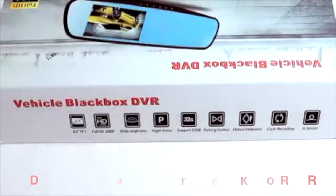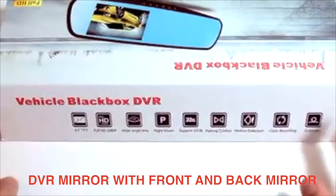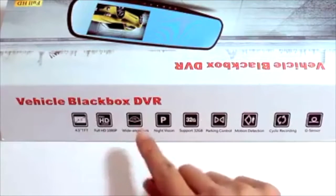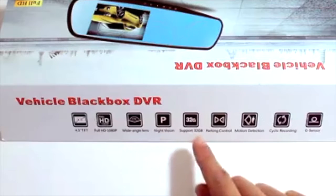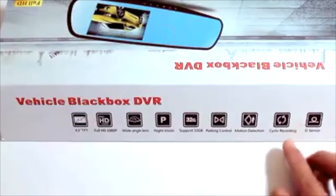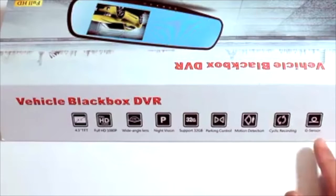This is a rear view mirror dual channel recorder. This is the box, and listed on the side are the main features, starting with a 4.3 TFT screen, full HD at 1080p, wide angle lens, night vision, supports 32GB of storage through a micro SD card, parking control, motion detection, cyclic recording, and a G sensor.